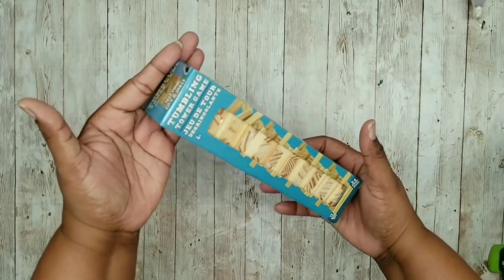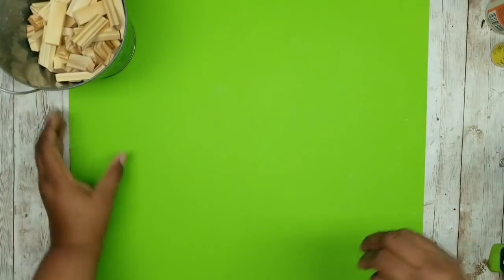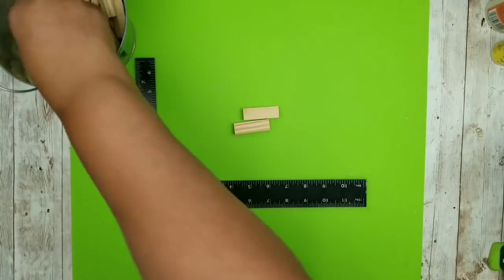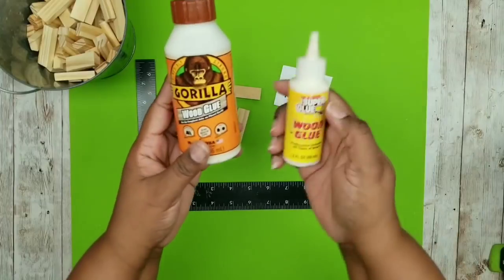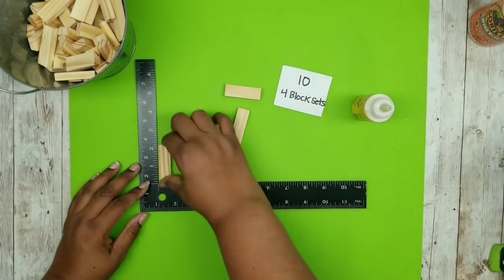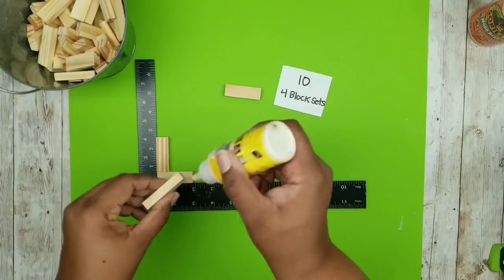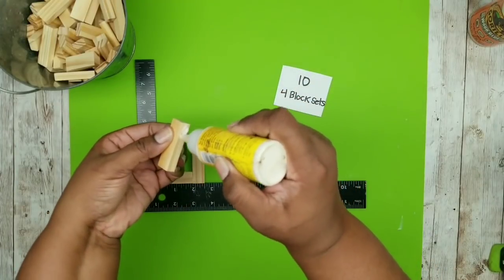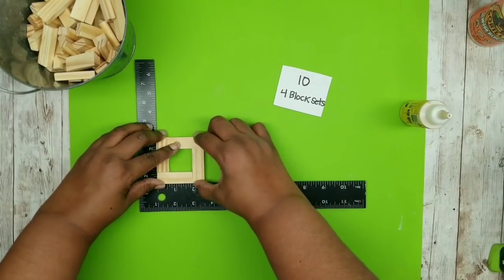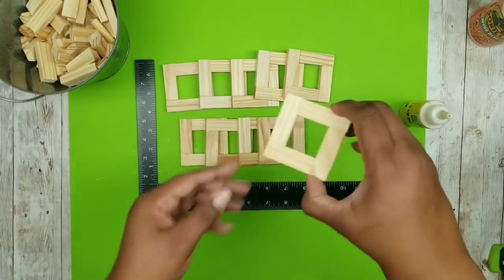We're going to need some tumbling tower blocks from the Dollar Tree and also three of these wood trays from the Dollar Tree. Start by laying out your silicone mat, grab the tumbling tower blocks and a carpenter square ruler — you can also get that from the Dollar Tree. The first set of blocks we're putting together is in the shape of a square, and we're going to be making ten of these four block sets. For this project, use wood glue — Gorilla Glue or Dollar Tree wood glue — because we want this to be super sturdy. Bond all tumbling tower blocks in the shape of the square with a generous amount of wood glue, squeeze tightly, and wipe away any excess. Make ten of these and allow them to completely dry.